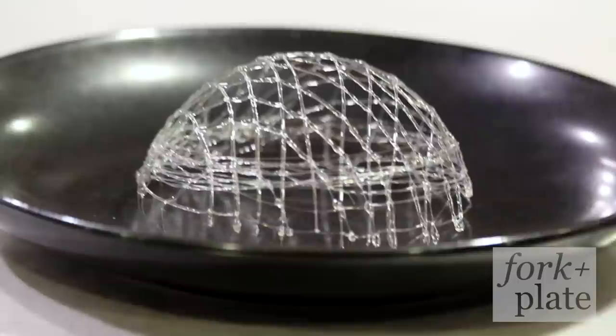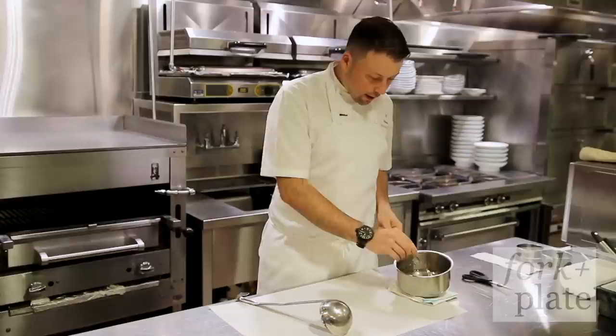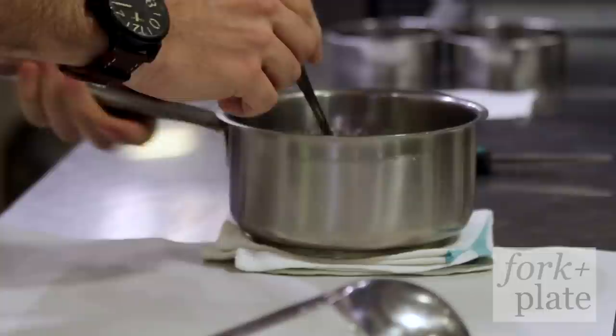To make the sugar cages, at the restaurant we use a sugar called Isomalt, which is inverted sugar. If you're at home, you can make it with normal sugar.